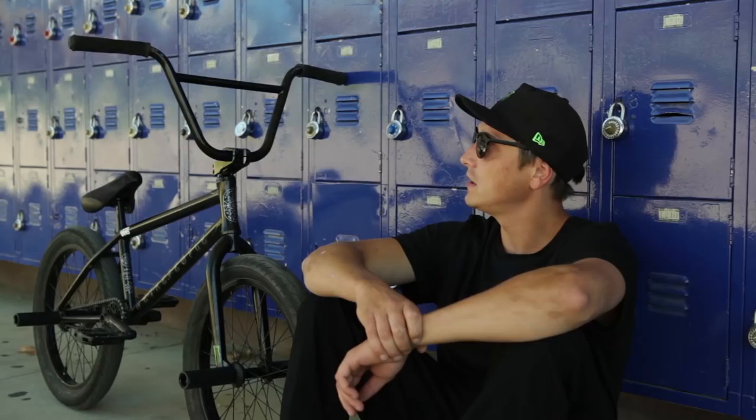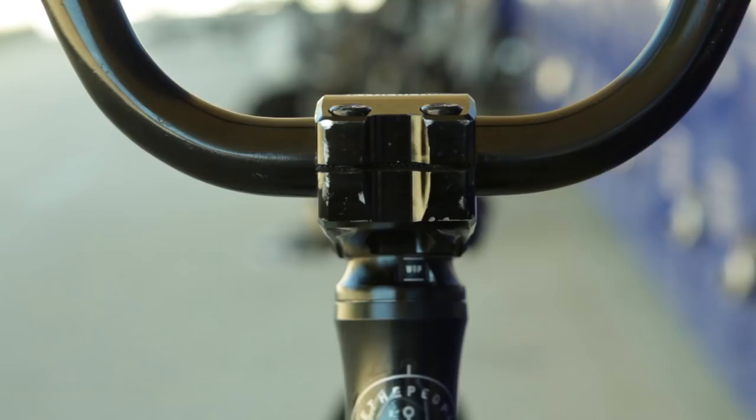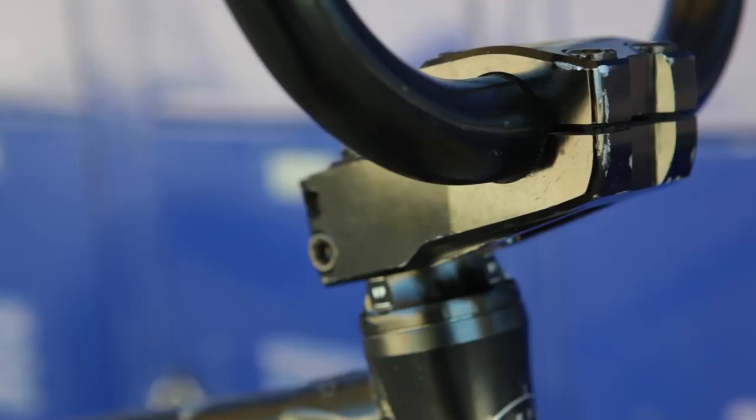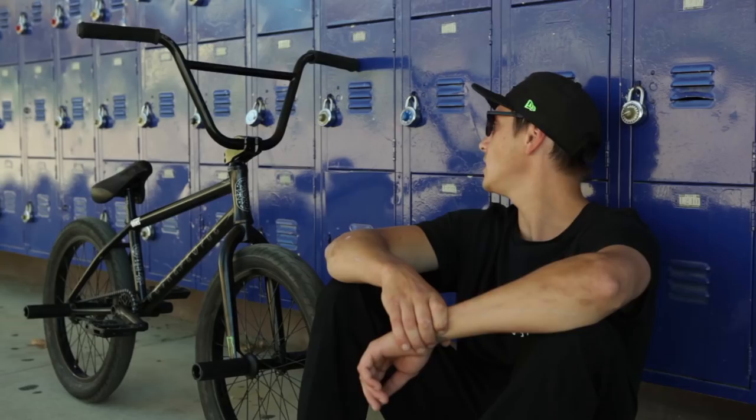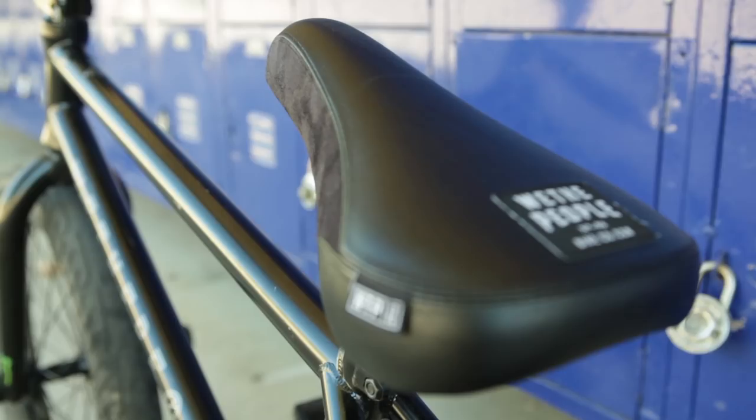I also ride the Remote grips, the new ones. They're soft — I only had them for a few days and they already worn in. I also ride the Buck bars 915. Hydrastem — it's 25.4, so it's fatter. I've had it for two years now and it doesn't slip. It's really grippy.